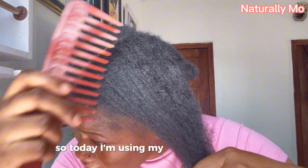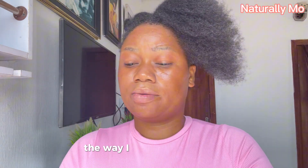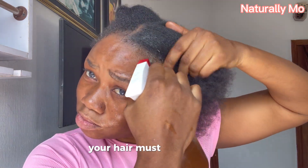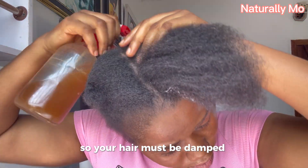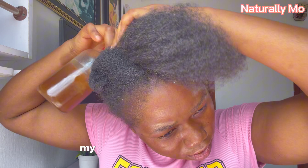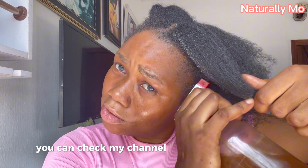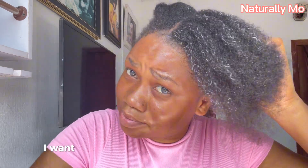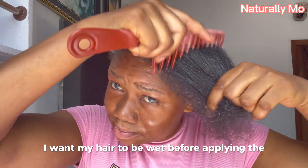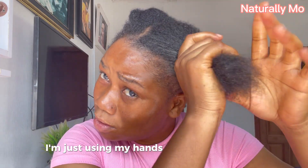Note that you can apply flaxseed gel to your hair as a leave-in conditioner, styling gel, or hair mask. Today I'm using it as a hair mask. When using it as a hair mask, your hair must be damp — you cannot apply it on very dry hair. I'm applying my rosemary and clove water first. If you haven't seen that video, you can check my channel for how to make it. I'm applying it everywhere to get my hair wet before applying the treatment.